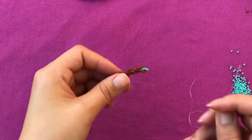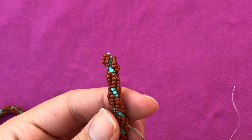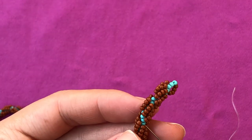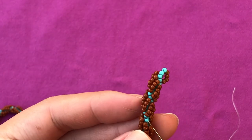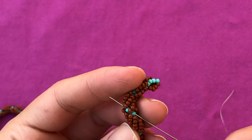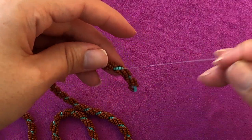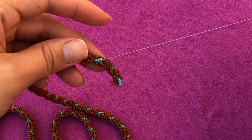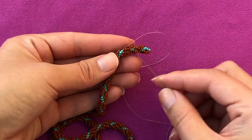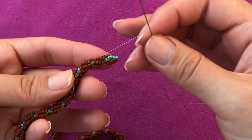Now we're gonna add the new thread the same way we got rid of the tail, but in the opposite direction. If you're struggling with your needle, switch to a smaller size — that's what I usually do. I work with a size 10, but when I have to get rid of the tail or work around the clasp, I switch to size 12 because it's gonna be easier.